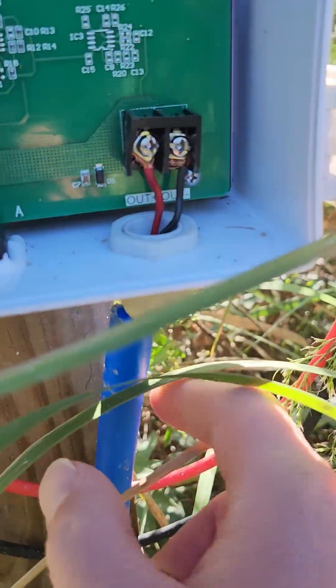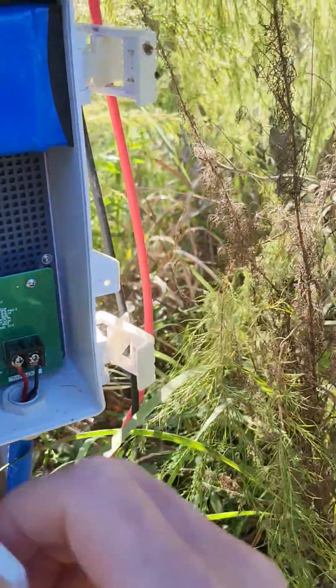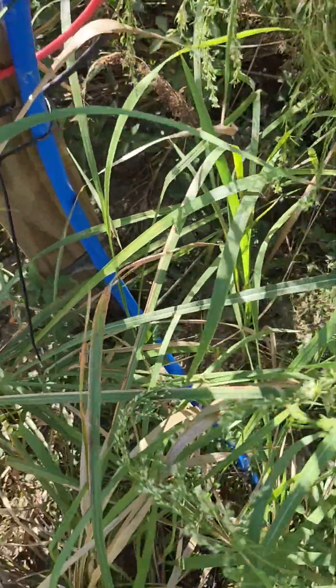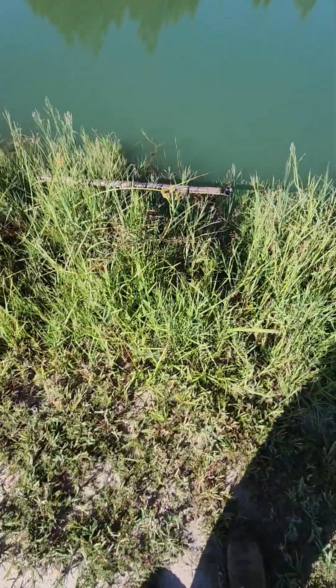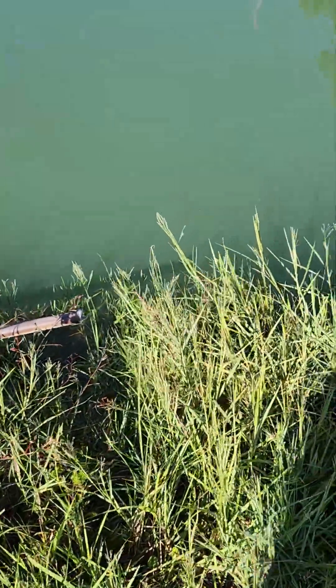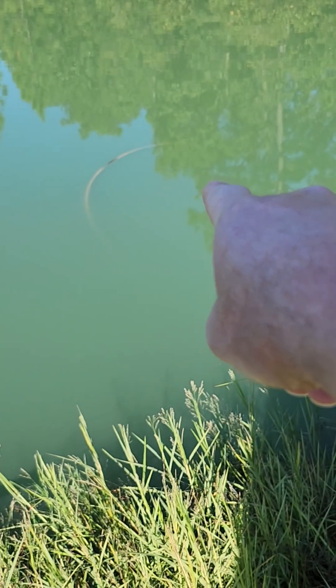I used a piece of PEX for conduit — I'm going to have to fix that, it's a little loose, but we'll do that later on. You can see where that blue pipe runs down, goes under the ground through here, and if you zoom in you can see where it comes out right there and goes down into the water.